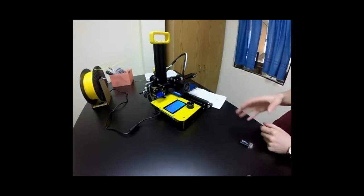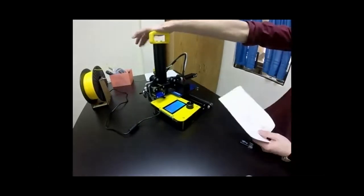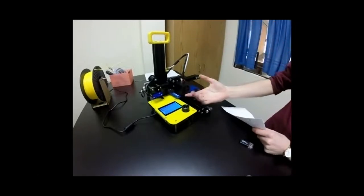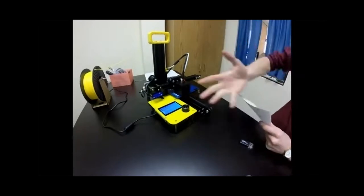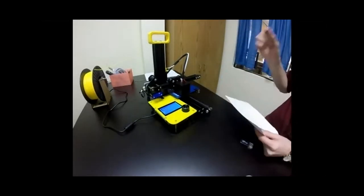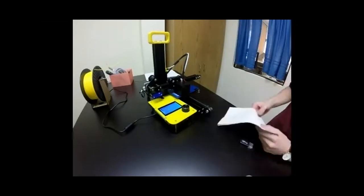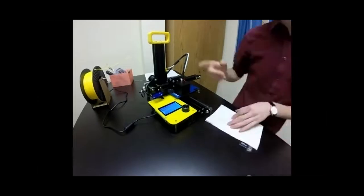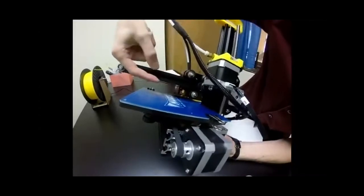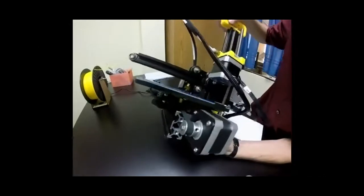The reason we're leveling again is that we test these printers vigorously in the shop before shipping, and the test print sometimes leaves a little plastic on the hot nozzle. Heating the nozzle up and leveling again causes the paper to knock that plastic off. This ensures accurate leveling before the first print. The only part getting hot is the small piece near the build plate — that's the only part that could burn a student if touched.